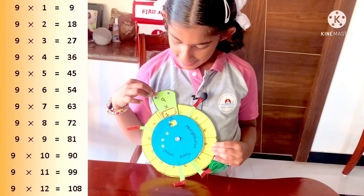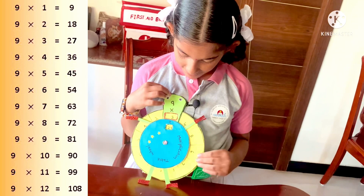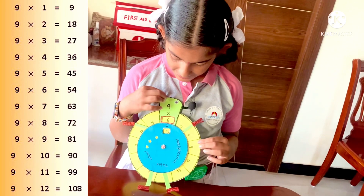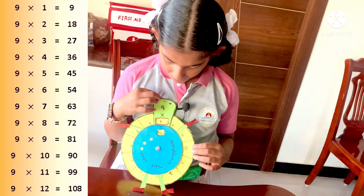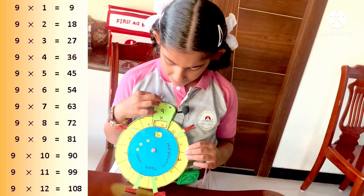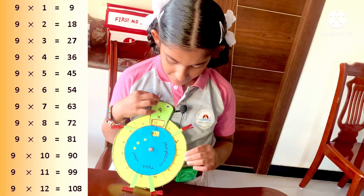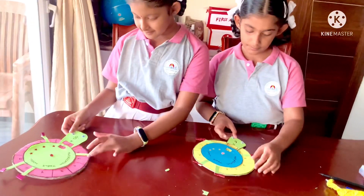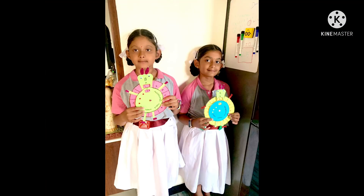9×1=9, 9×2=18, 9×3=27, 9×4=36, 9×5=45, 9×6=54, 9×7=63, 9×8=72, 9×9=81, 9×10=90, 9×11=99, 9×12=108. 10×10=100. 11×10=110. Thank you.